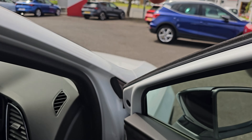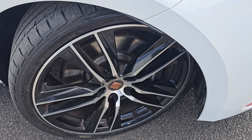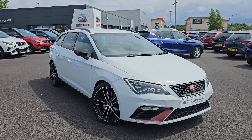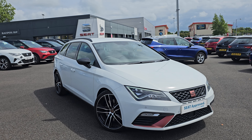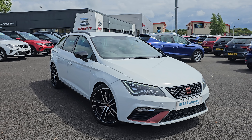Jumping back outside the car now, just showing you the last remaining alloy. If you do require any further information on this Leon Cupra estate, don't hesitate to get in contact with our dealership and one of our sales team can provide you a personalised video. We thank you for your time and we hope to hear from you soon.